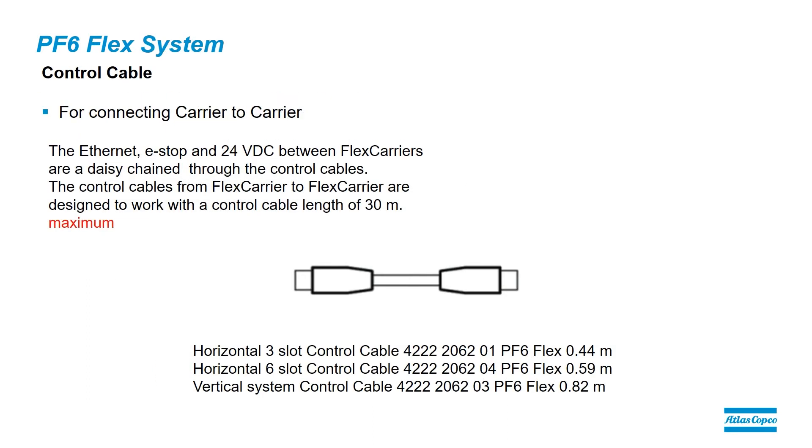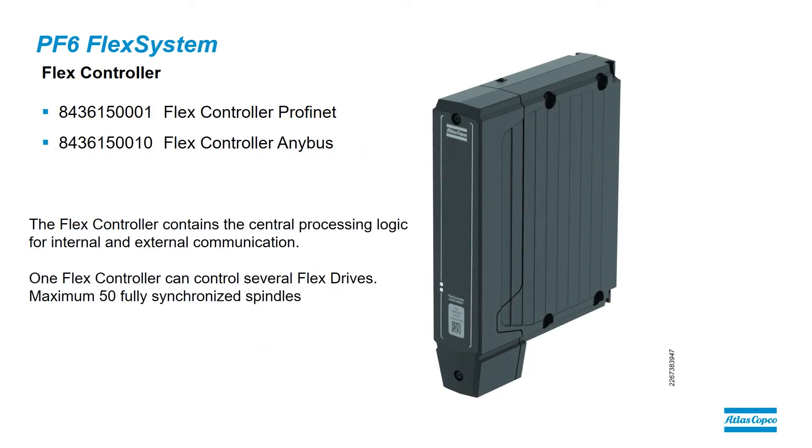We then have the Flex control cable. This cable is used to connect from carrier to carrier, and the maximum length of this cable is 60 meters. We have a three-slot control cable for horizontal installations, a six-slot control cable for horizontal installations, and also a vertical cable for systems where the carriers are mounted above each other.